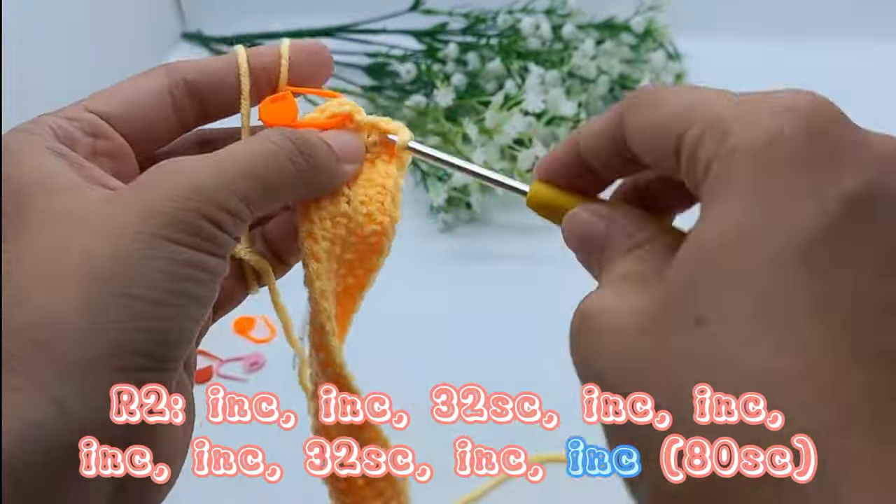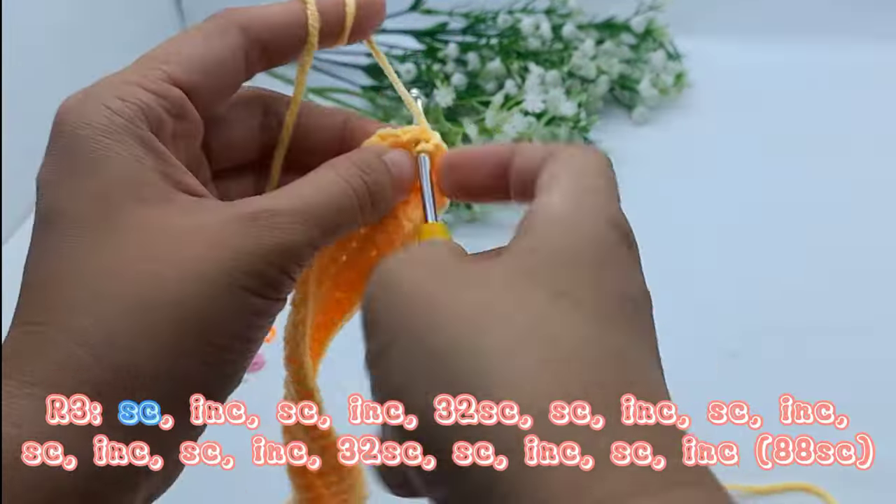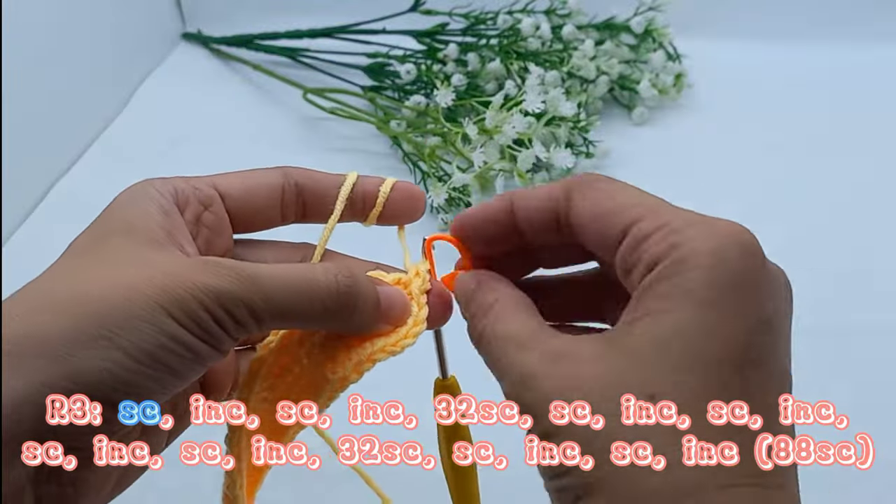3 times increase. Slip stitch and chain 1. Do single crochet and then increase. Do it 2 times.